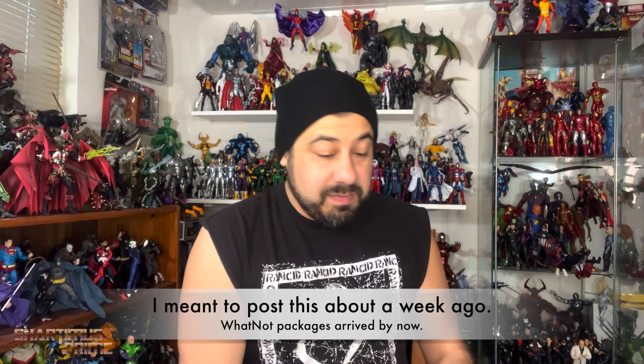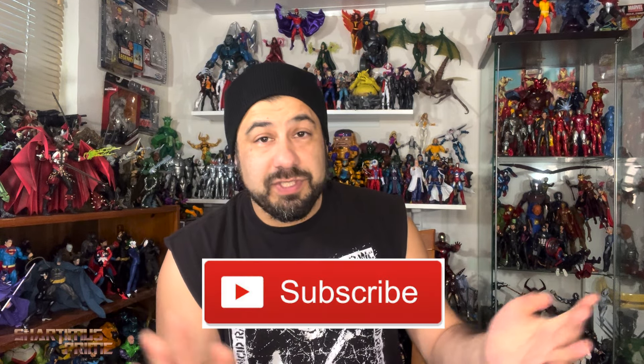I don't know what the schedule is like — trying to take it easy, just worry about cleaning up the dork room, shipping out the Whatnot packages, and taking care of some family stuff. Thanks again, you guys — I really appreciate it. Stay tuned for more coming to the channel; it really does mean a lot. I'll catch you later, peace.